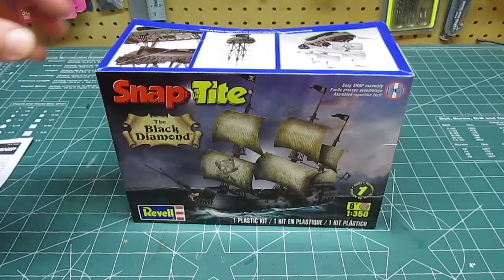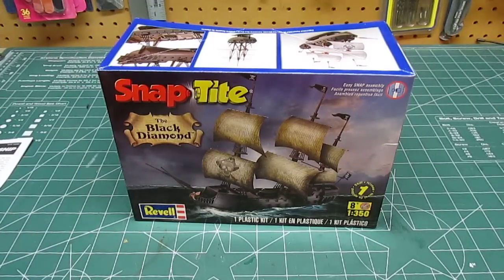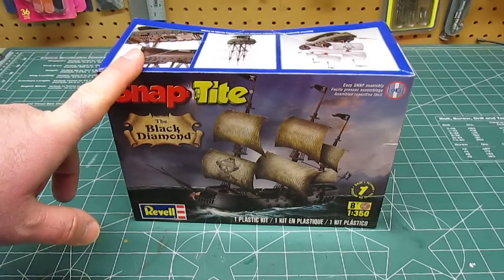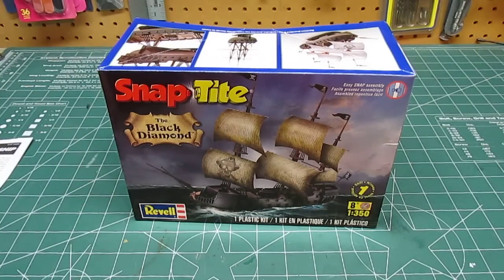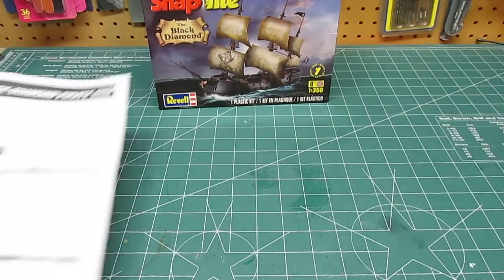So let's take a look at everything that's in the box. If you haven't seen my build of this and the final look at it, I will link all three videos of building this into the description and you can go ahead and look at those at your leisure. Let's take a look at everything that's in there.